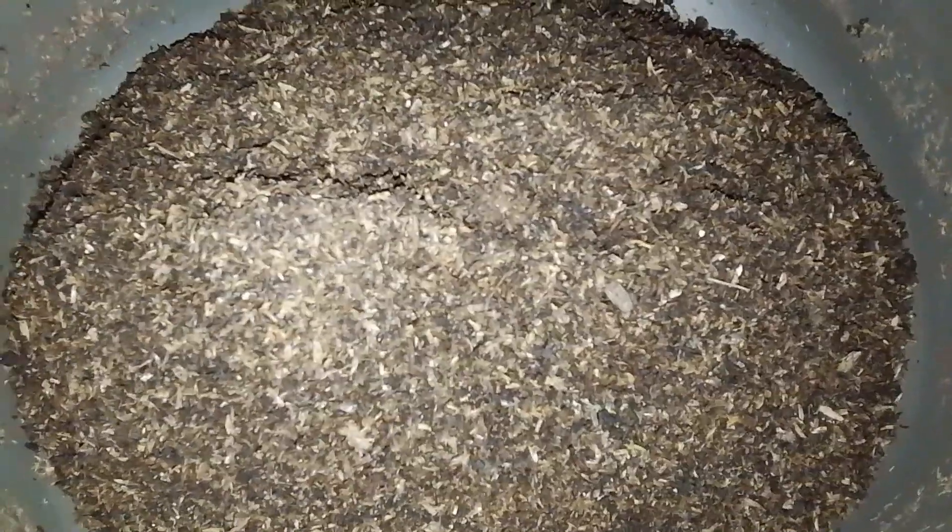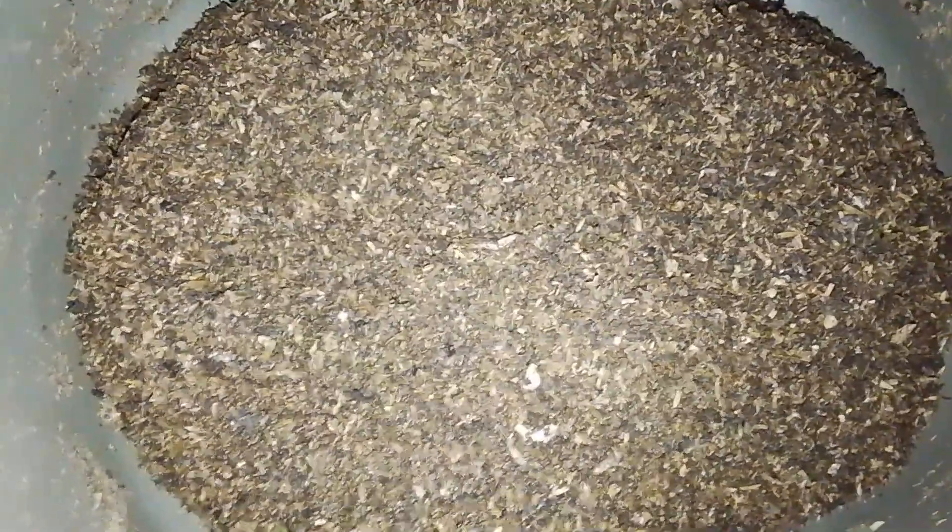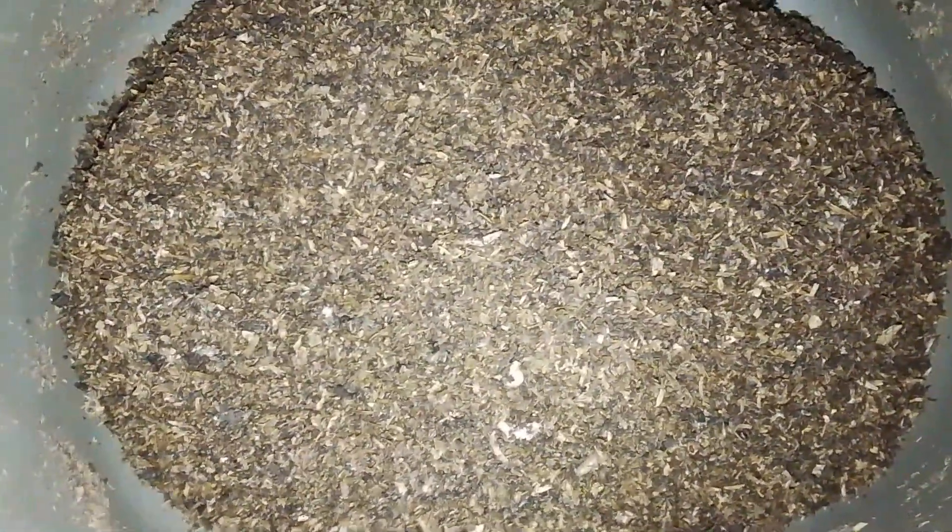The BSF byproduct we are going to use to produce our own quality organic pesticide is the frass. As you can see, this is the frass — the decomposed feed or substrate that our larvae have already fed on, which contains their saliva, their shell, their feces, and everything else. Apart from using this frass as a quality organic fertilizer, which is rich in ammonia and potassium,